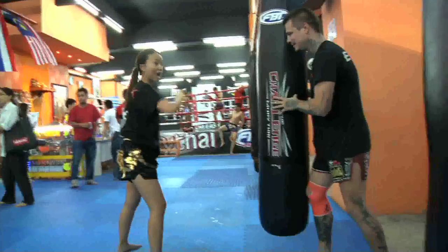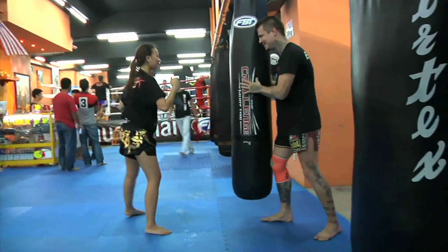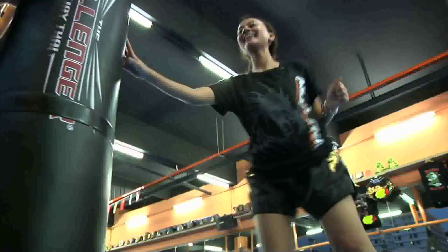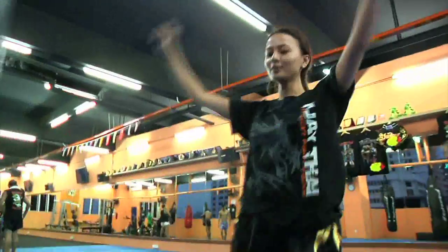Put your hand up and kick as hard as you can. One, two, three, four, five. I can't do this! Yes! Woo! I'm tired.